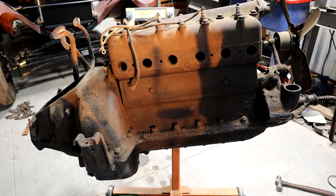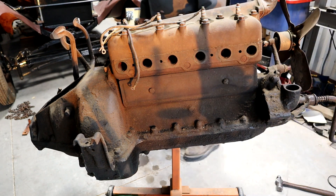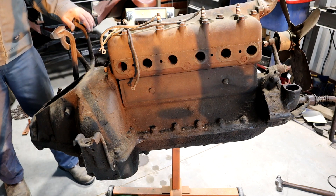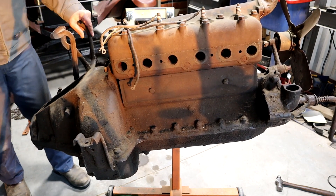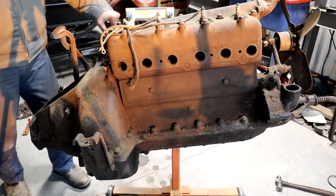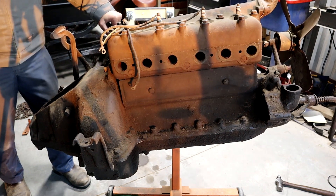The oil that was left in it was pretty yucky, but there wasn't much. Apparently somebody had drained it. The low neutral pedal was stuck, but I got that freed up. Got some play in the transmission.